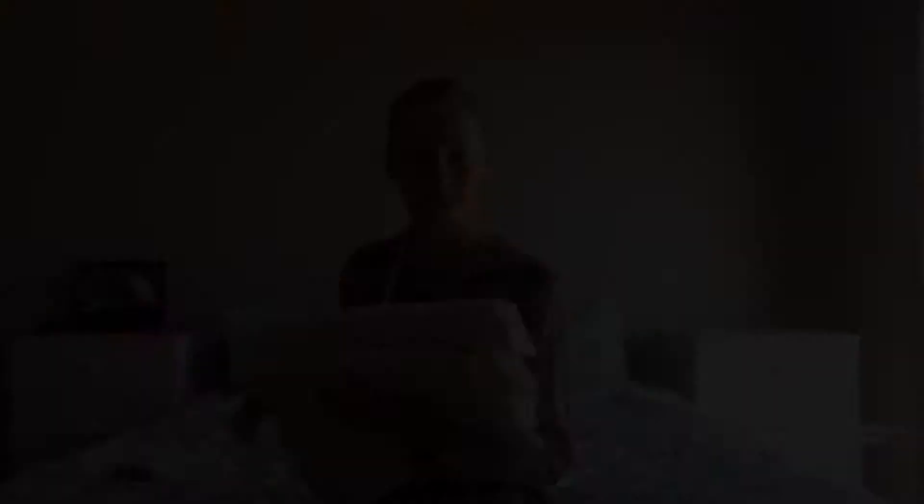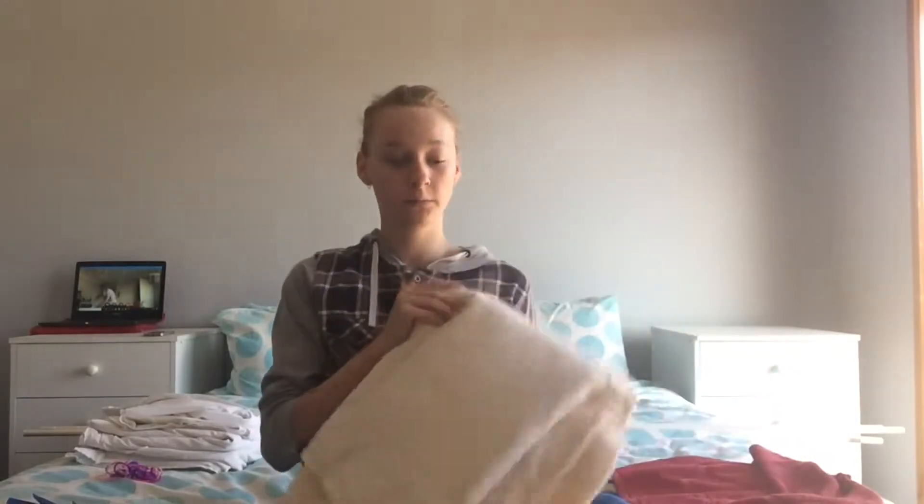Things you'll need to build a fort for yourself will be string, some pegs, three poles, and at least two to three sheets. For the animal one you will only need one big sheet, a couple blankets, and also a couple plastic bags.